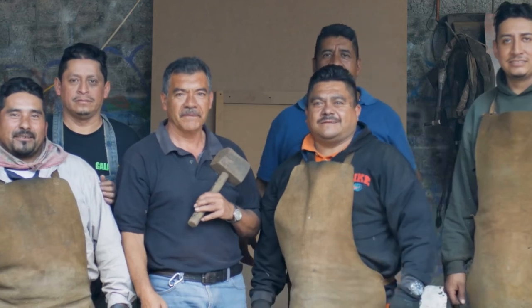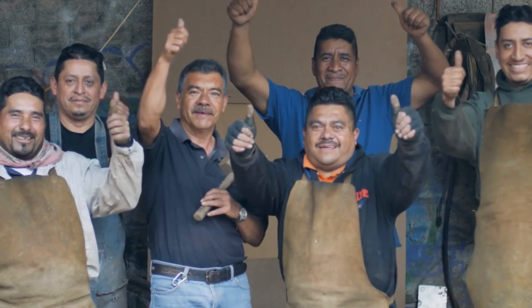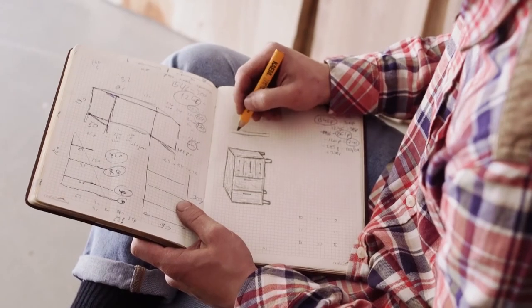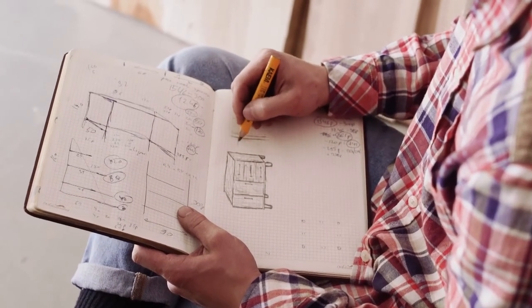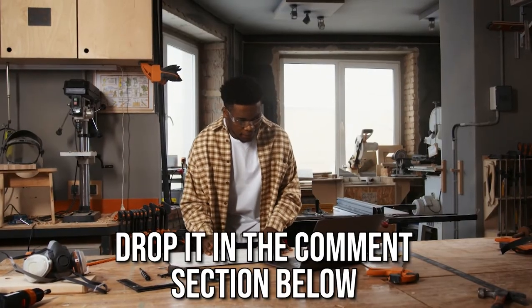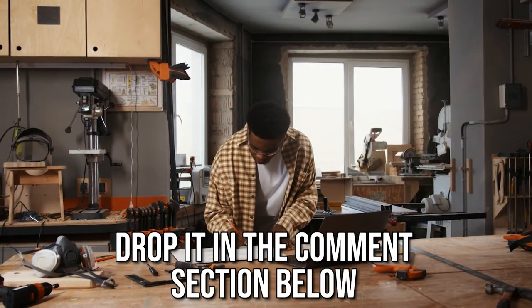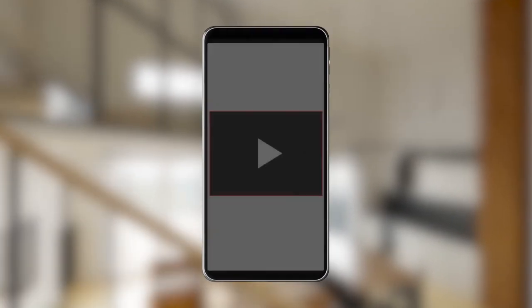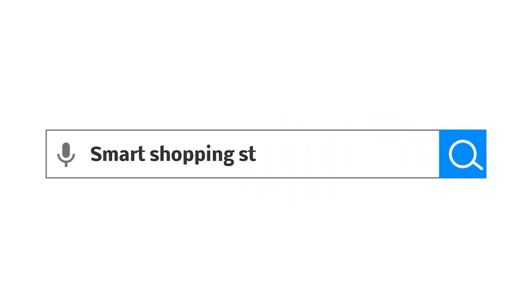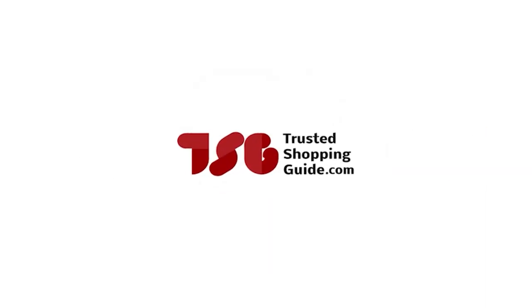And there you have it folks — our 7 highest rated felting kits which got our team at trustedshoppingguide.com excited this year. If you have any contenders for our next felting kit roundup which you would like our team to test, do drop it in the comment section below and we will be sure to assess them for our next update. If you liked this video and it helped you in any way, please do give it a like and hit the subscribe button so that you can stay connected and updated with all of our research. We look forward to seeing you at trustedshoppingguide.com again soon.